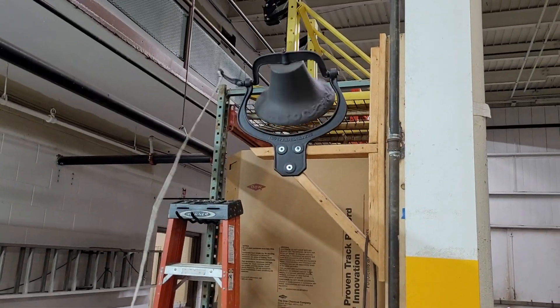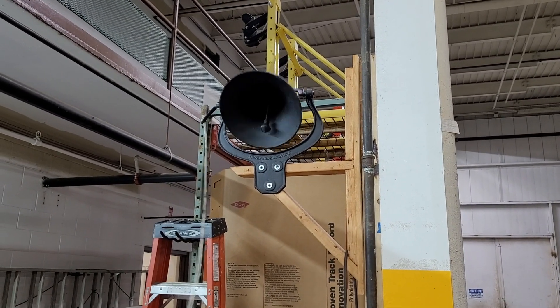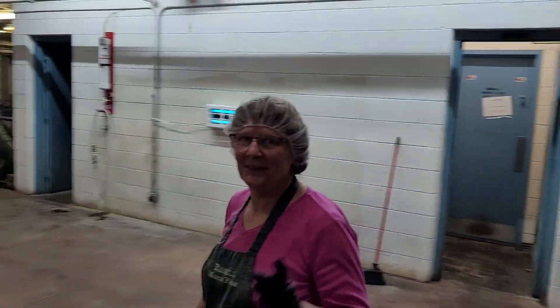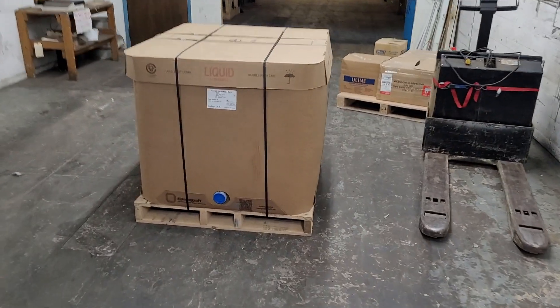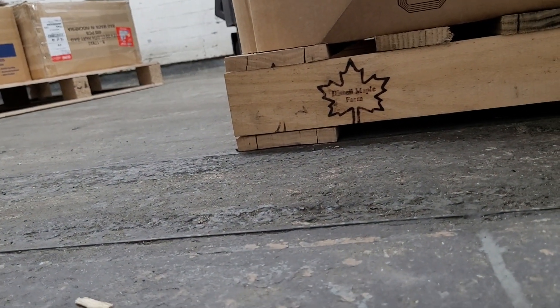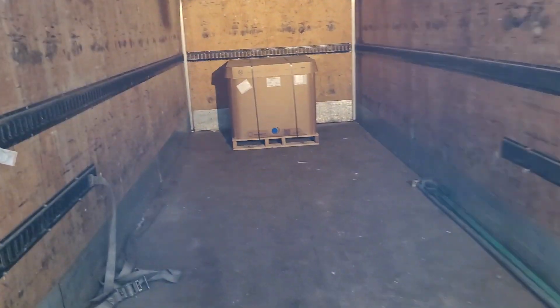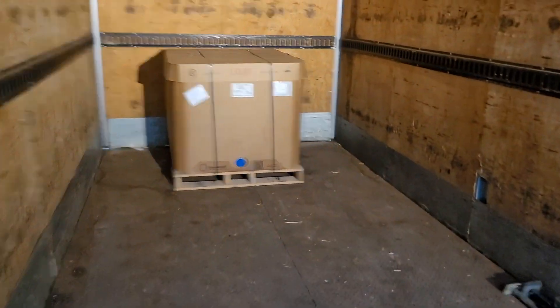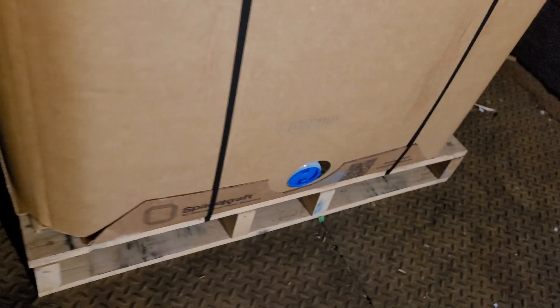All right, go ahead Linda. First tote shipping out. Homemade Bissell Maple Farm pallets right here. First tote with a Bissell pallet shipping out. This is our Vermont ingredient grade spacecraft totes.